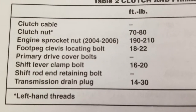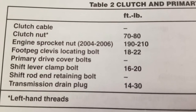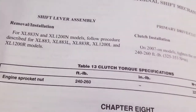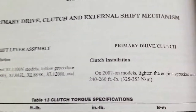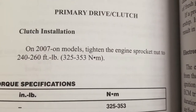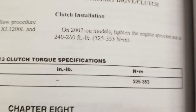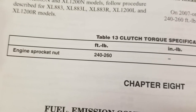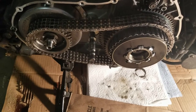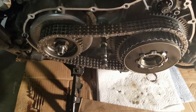Mine's a 2009. Hopefully it's the same amount of torque. You've got to be kidding me — 2007 and later, engine sprocket is 240 to 260 foot-pounds. Seriously? Okay, we're going to torque a little more. We probably got it to 220 or 230 in the front — I could not get it to 240. I couldn't get the torque wrench to click.